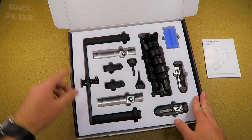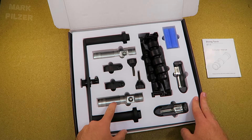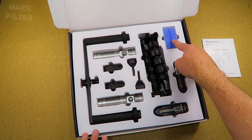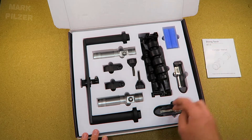Then we have the tray with the GoPro mount already on. We have the arms, we have the lights right in here, and we have the clamps to fix the lights onto the arms. Then there are two 18650 batteries included, 2000mAh in this case, and two chargers.